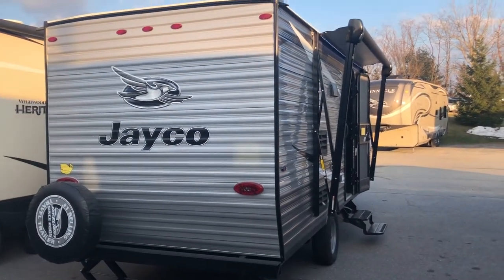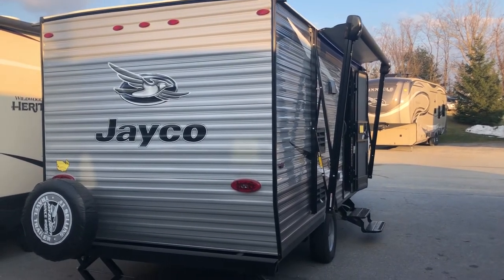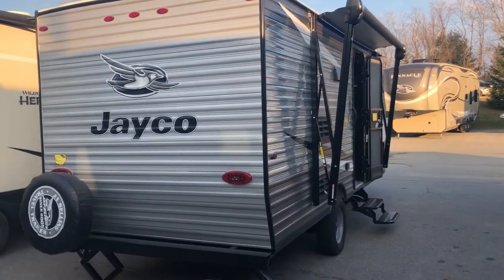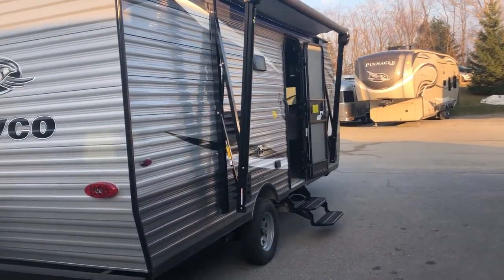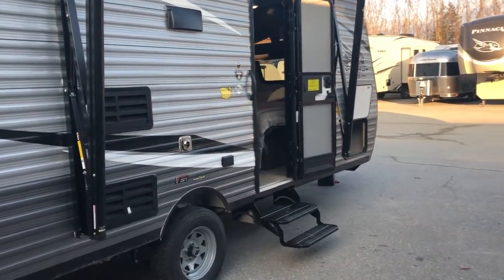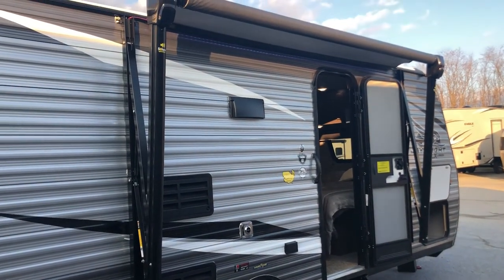Some big features: as you may or may not know, Jayco has a two-year warranty. They've had it for an extremely long time — that's two full camping seasons covered by them. Now they've just added a three-year structural warranty to it. So you get a two-year limited warranty as well as a three-year structural warranty, which goes a long way for customers who are just purchasing.